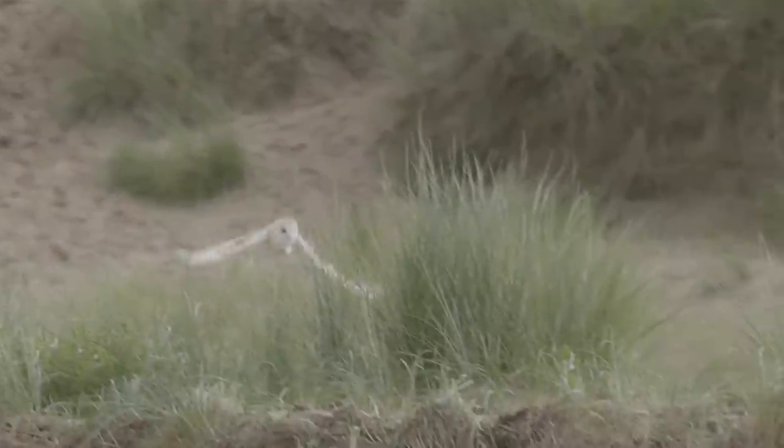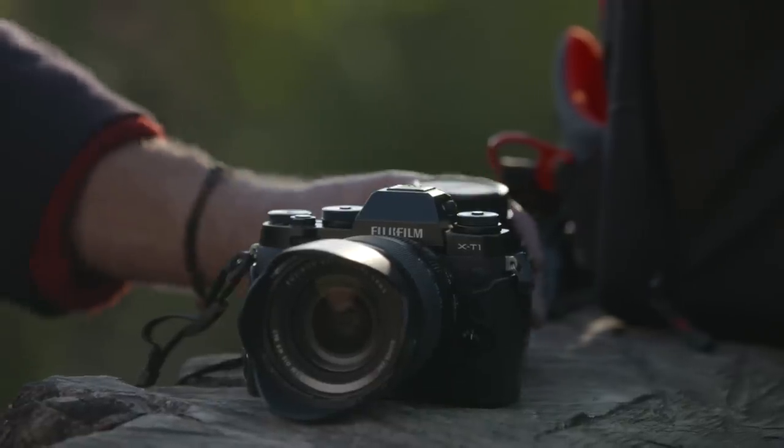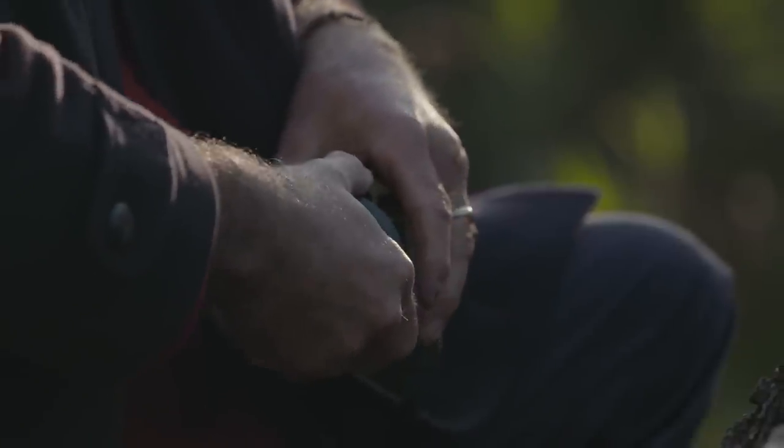Taking advantage of WEX's part exchange program, I traded in my Fujifilm X-E1 and they gave me a great deal. So I upgraded to the X-T1 and brought some lenses to go with it.